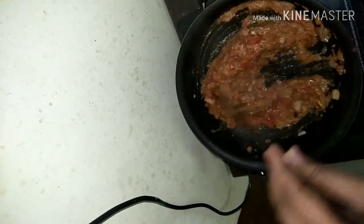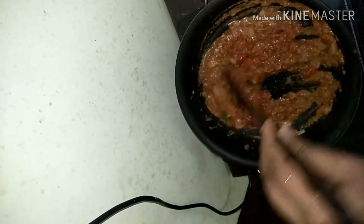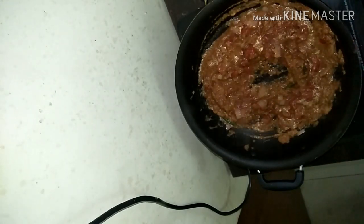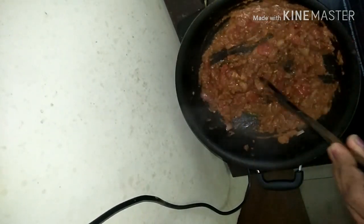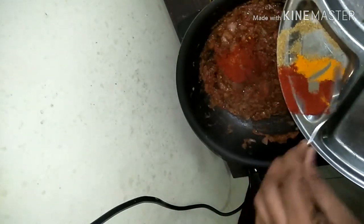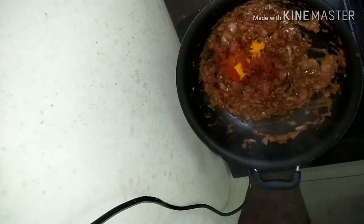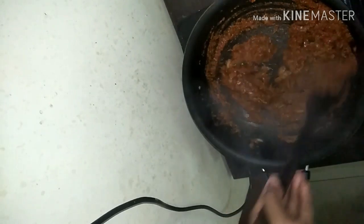You can also skip this step and directly add in the paste you have ground, but for more texture I'm adding chopped onions and tomatoes before adding the ground paste. Then add in the ground paste and mix everything well. Cook till all the raw smell goes from the onions, tomatoes, ginger, garlic, cardamom, and cloves. Once cooked, add in the spice powders — chili powder, coriander powder, and turmeric — and sauté well, continuously stirring.